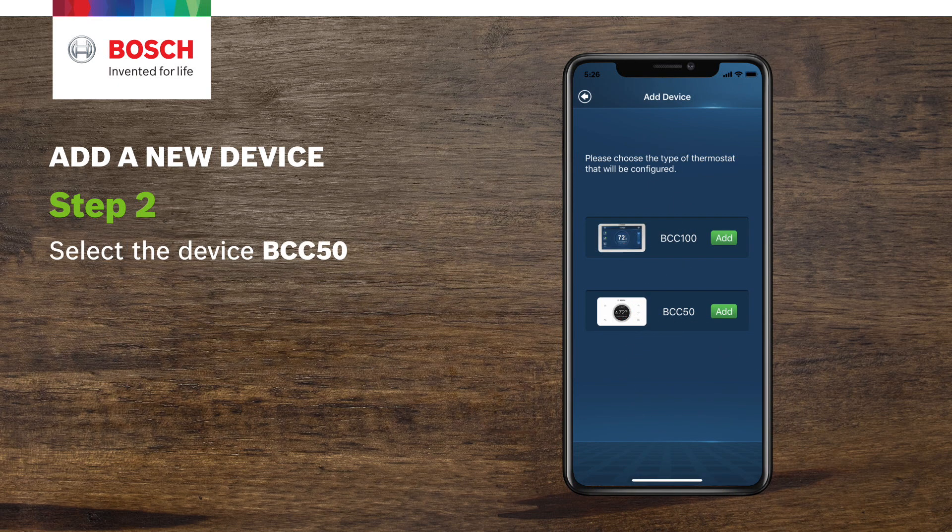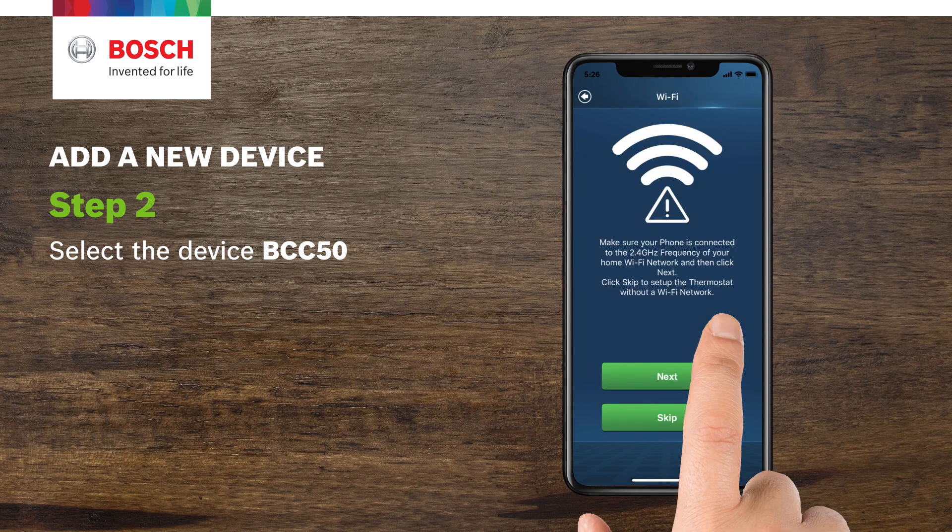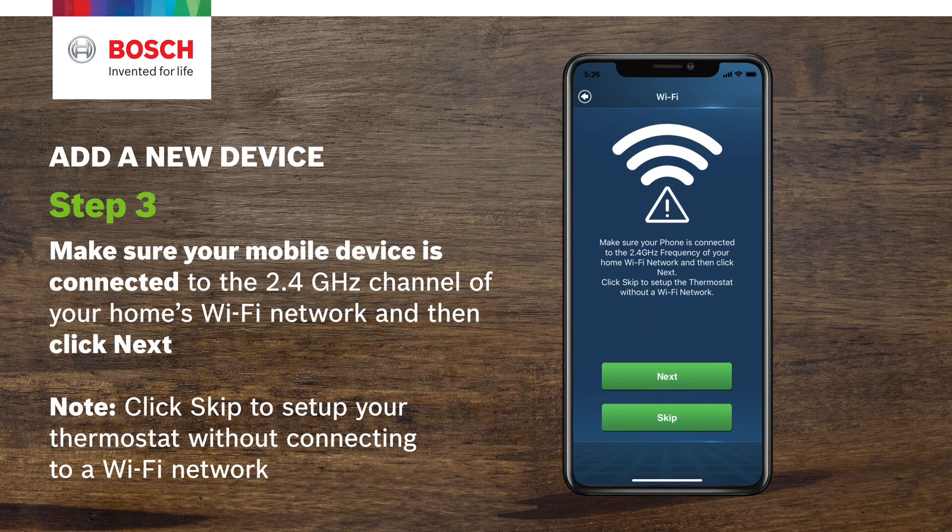Step 2. Select the device BCC50. Step 3. Make sure your mobile device is connected to the 2.4 gigahertz channel of your home's Wi-Fi network and then click Next.